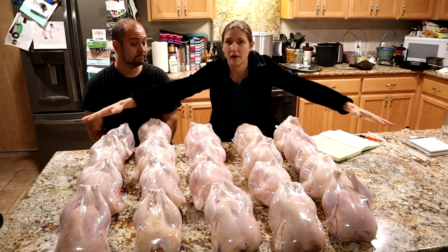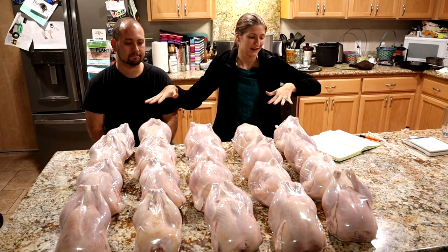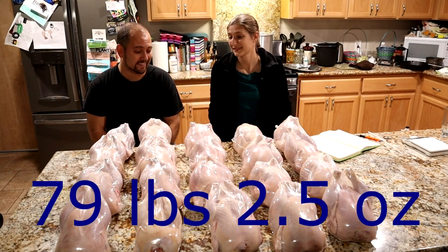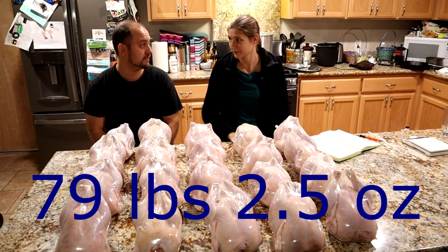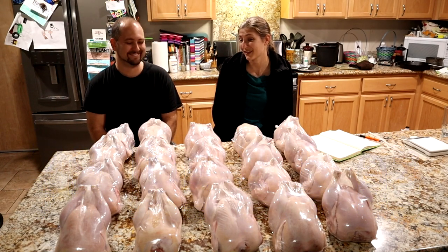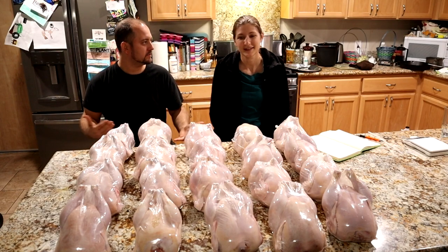I added up the total poundage of all the chickens. The total weight of all these birds right here is 79 pounds, two and a half ounces. We paid for that half ounce — 79 pounds, 20 birds. That's pretty great.